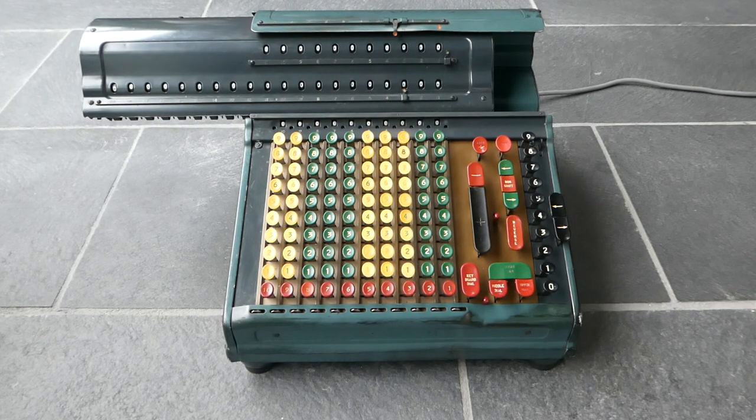This is the Marchant ACT-10M. It's a calculator that uses a proportional gear mechanism. That mechanism was introduced in 1934 by Harold Avery, and this machine was probably made in the mid-1940s, between around 1946 and 1948.